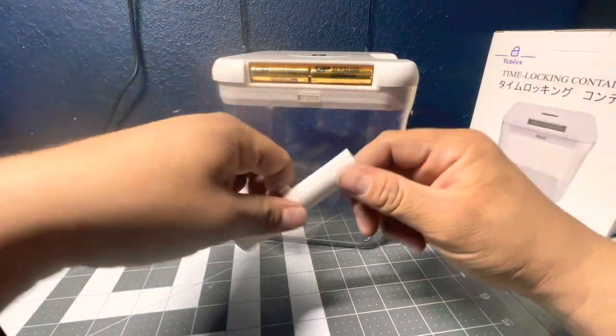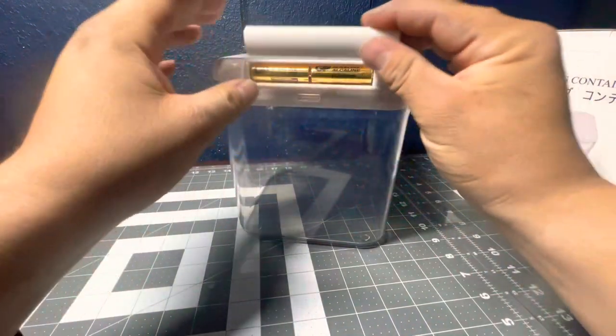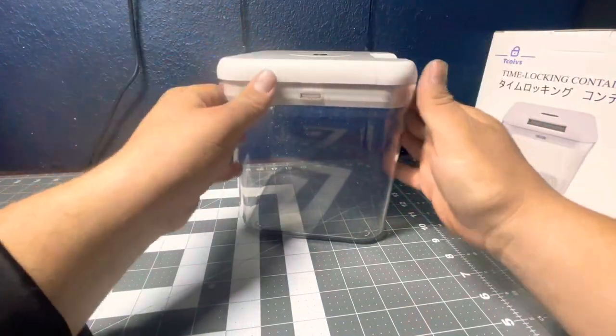This is the lid for it. It's a little hard to get out but yeah, you just gotta pry it out.